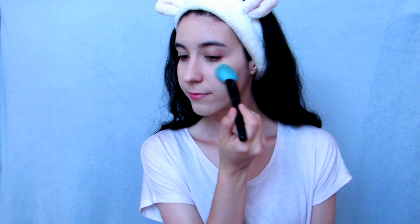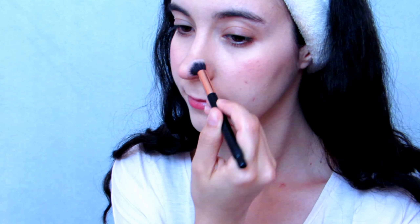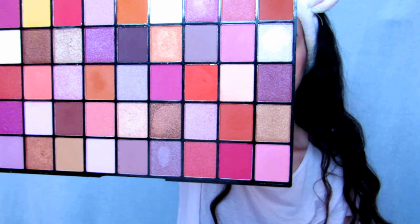Then I apply a bright pink blush on my upper cheeks, focusing on the center, also a little bit on my nose. I contour my nose as usual. For the eyes, I'm going to apply a pink color because I don't really like blue on my eyes.